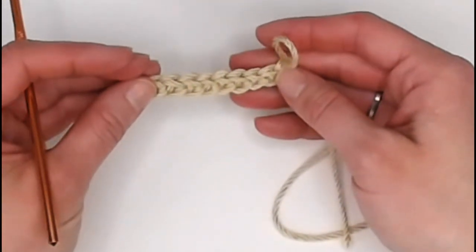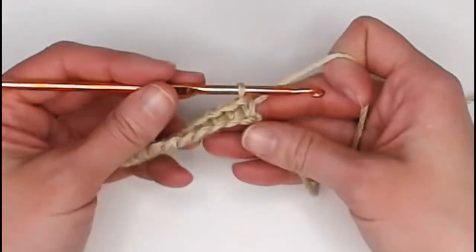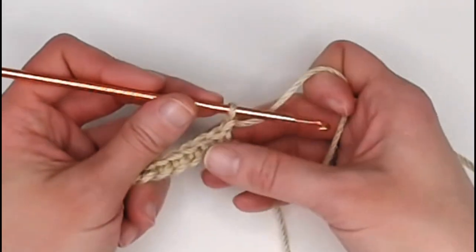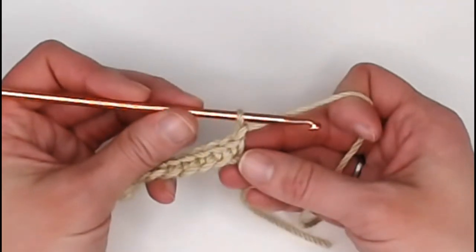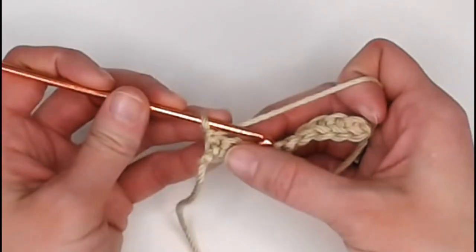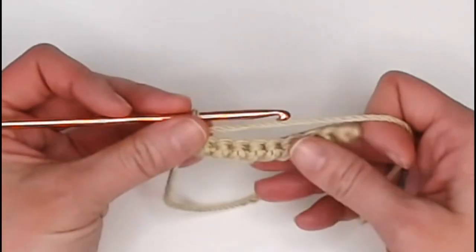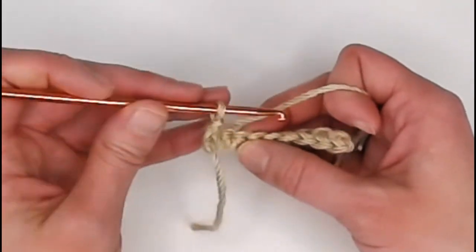Depending on what the next stitch will be, that determines how many chains you need to help you turn onto the next row — it's called our turning chain. We just single crocheted in our very last stitch, so now yarn over and pull the yarn through our loop to create a chain. When making single crochets, you only need one turning chain to get to the next row. Once you've made your turning chain, turn your work. Some people flip it, some turn it like a page in a book — your choice. Make sure your crochet hook is facing towards the work.